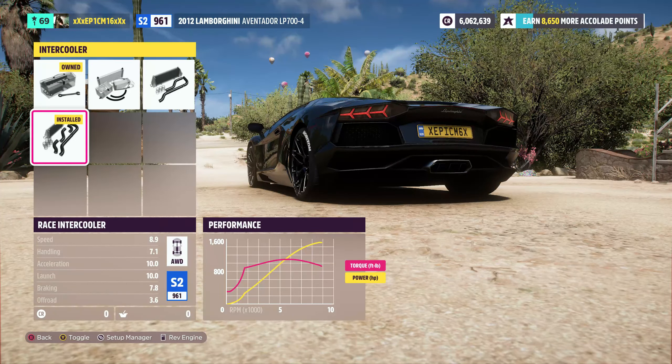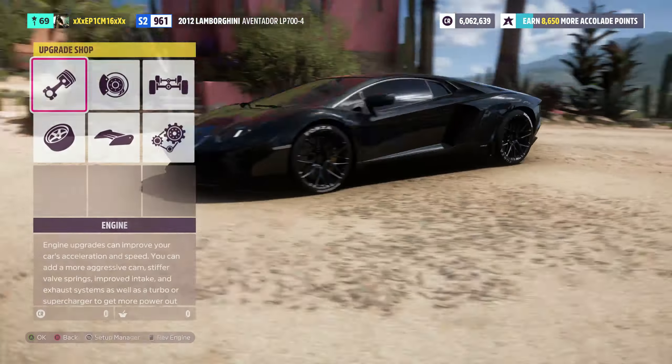I'm going to show you how to tune the Lamborghini Aventador in Forza Horizon 5 my way.